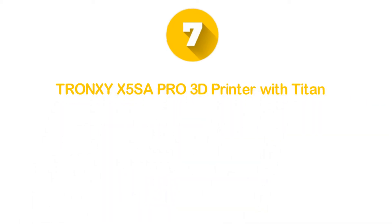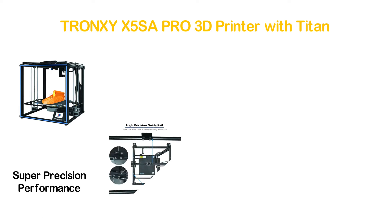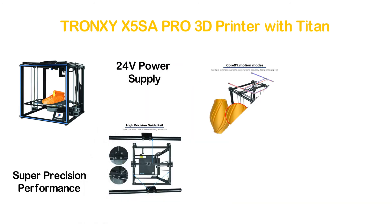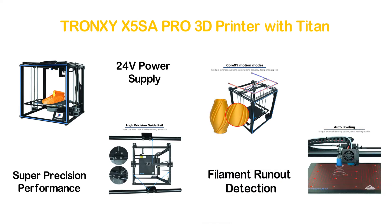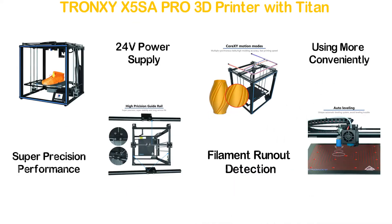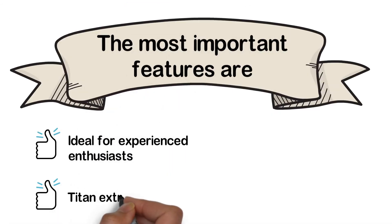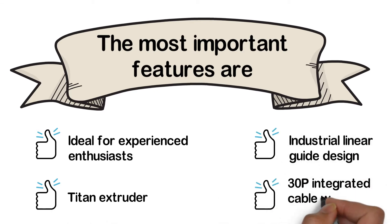Number 7 in our list: the Tronxy X5SA Pro 3D Printer with Titan. It's a good quality 3D printer with a high-precision guide rail that ensures stable and super-precise performance alongside a long service life. It features an auto-leveling sensor and a safety 24V power supply. There is power failure detection and filament run-out detection. The color touch screen allows more convenient use. Key features: ideal for experienced enthusiasts, Titan Extruder, Industrial Linear Guide Design, and 30-pin integrated cable wiring.